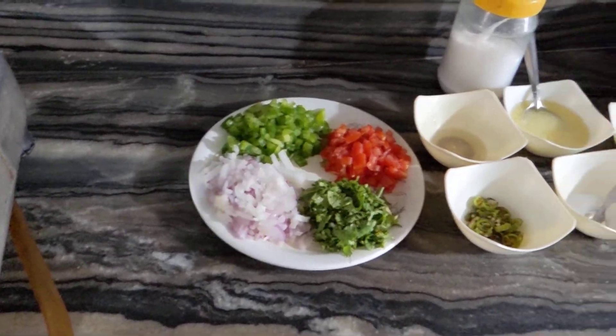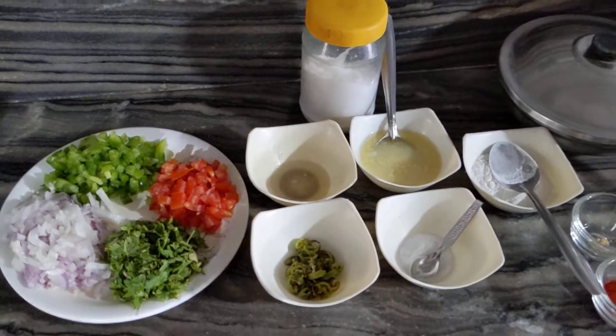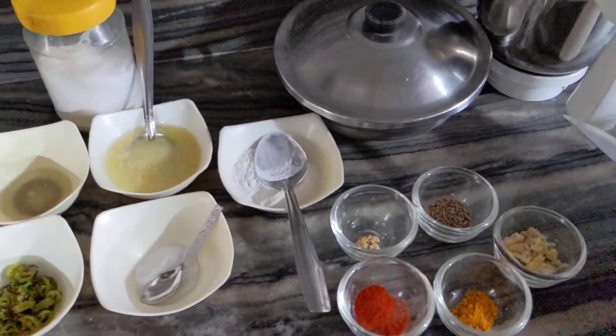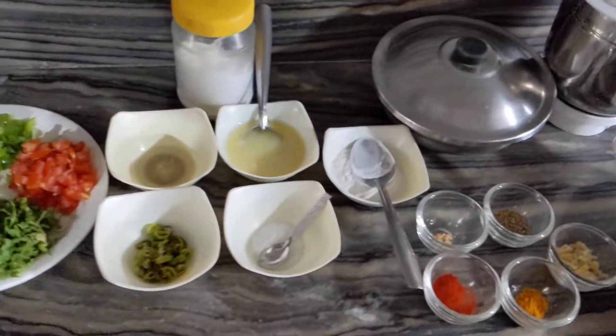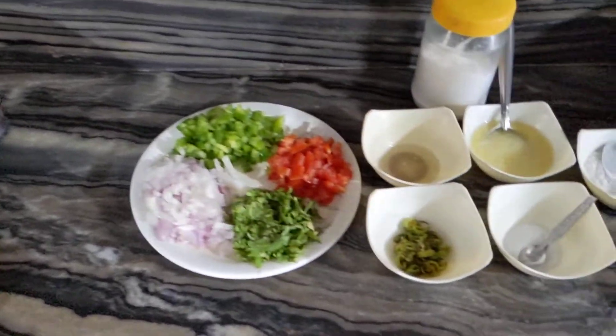Hello, welcome to my channel. Today I am going to make a roti. If you like this recipe, please like and subscribe to my channel.